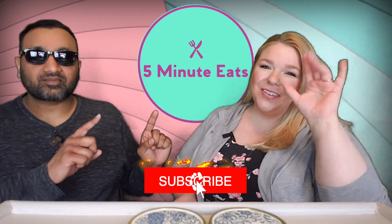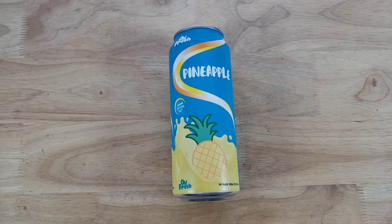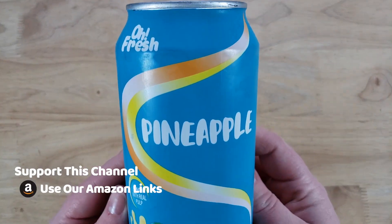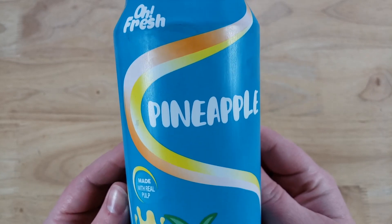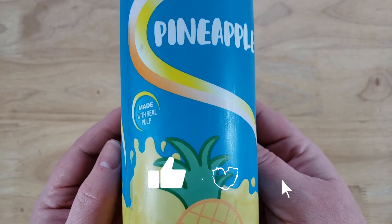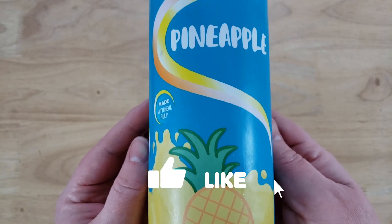Hey everyone, welcome back to Five Minute Eats. Today we've got a juice drink review for you. This is the OH Fresh pineapple made with real pulp — a 16.9 fluid ounce can, and it's a product of Vietnam. We've actually done a review of one of their other flavors; I think it was guava and watermelon, and I think it was pretty good.